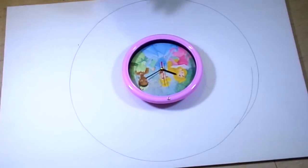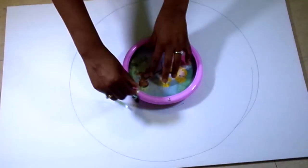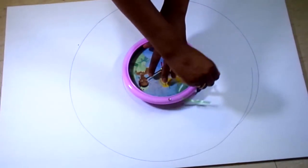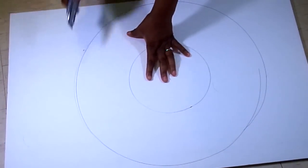Then take your centerpiece and center it in the middle of your circle, whether it be a clock, a mirror, or a picture that you drew. Then you're going to trace around the outside perimeter, because you're going to cut that middle part out of your circle.